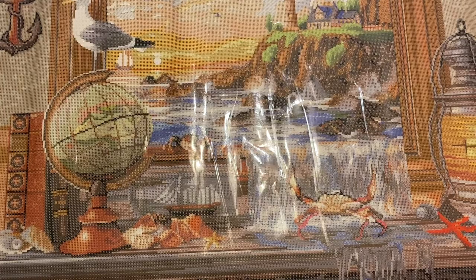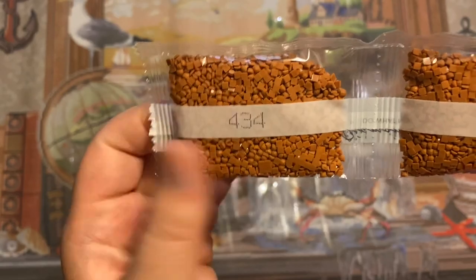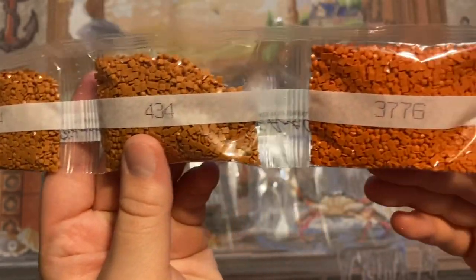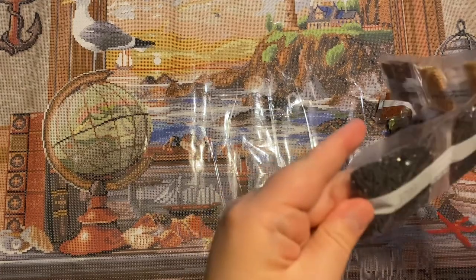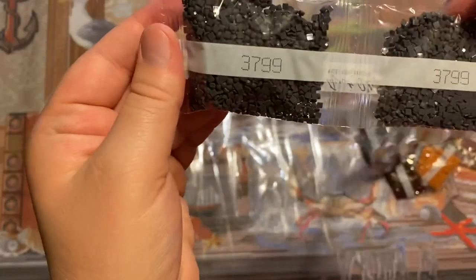Let's take a look at these drills and see what colors we got. We have quite a few bags here — four bags on one strip, then three bags, then two bags. We've got a long strip — holy smokes! We have color 3799, two bags; 742, one bag; 738, two bags — and we're going through the full inventory here.